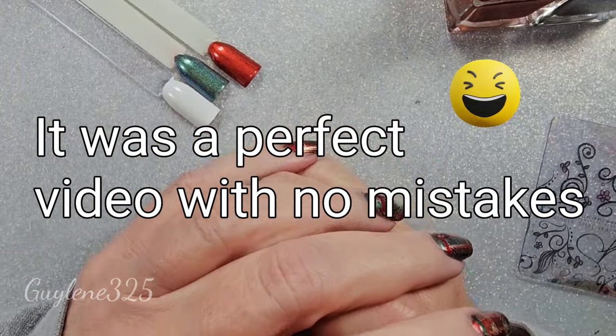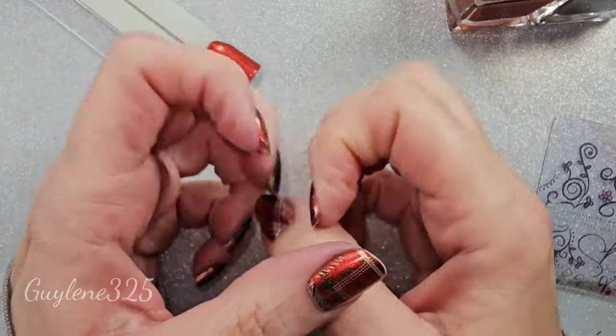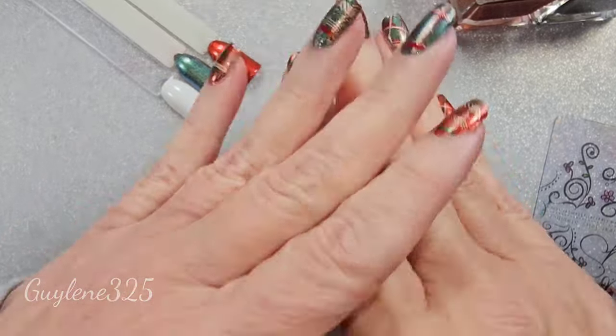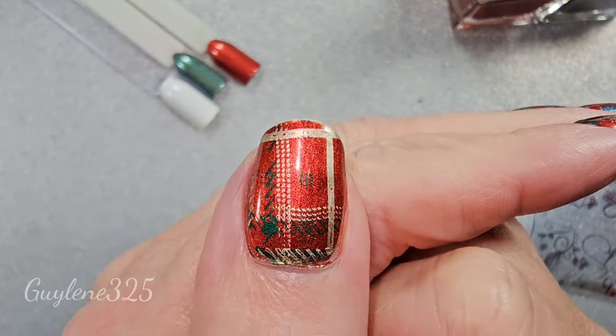I asked the other day what kind of videos you would like me to do, and I had several people say they really enjoy the stamping. One specifically said they want to know how to do plaid stamping, how to keep the lines straight, and just a good way to do plaids. That one's a little crooked — okay, that one is not perfect.